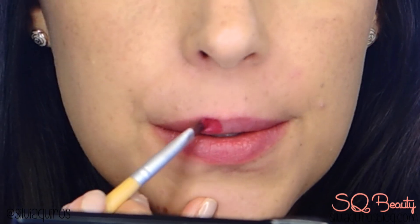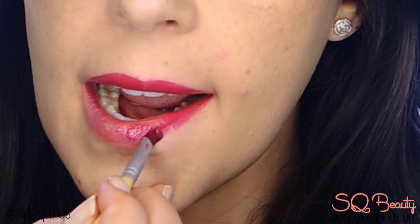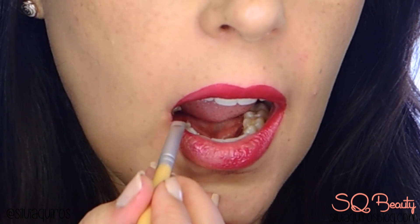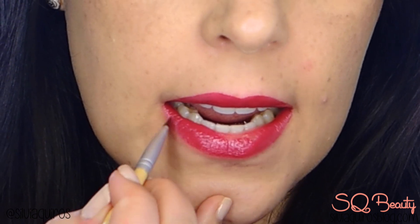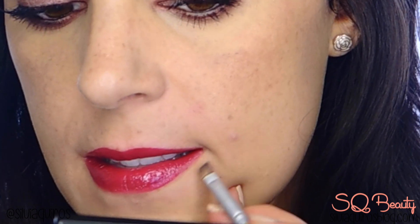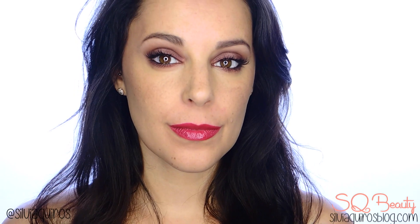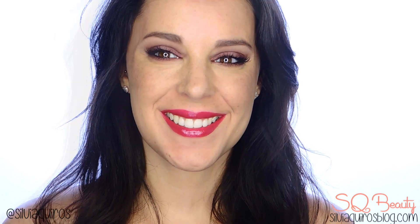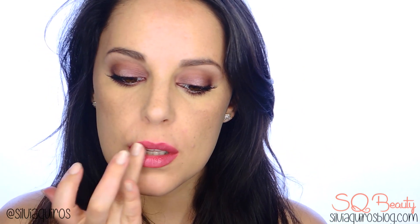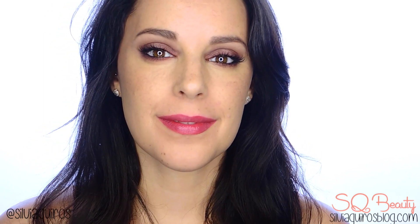If you prefer more dark and intense lips, you can go for a burgundy shade — even darker — creating perfectly lined lips, filling them in, and lining the outer edges with concealer for a clean finish. This is a very intense, strong look. You can also blot a little with a tissue for a washed-out version, which is a softer take on the previous option. Now let's see all three looks together — tell me which one is your favorite!